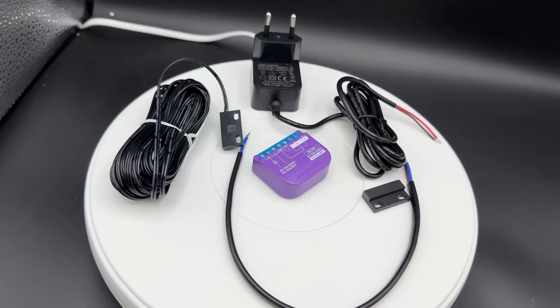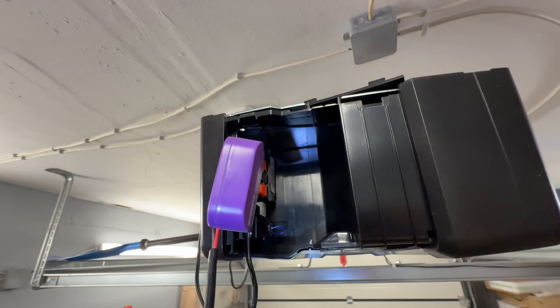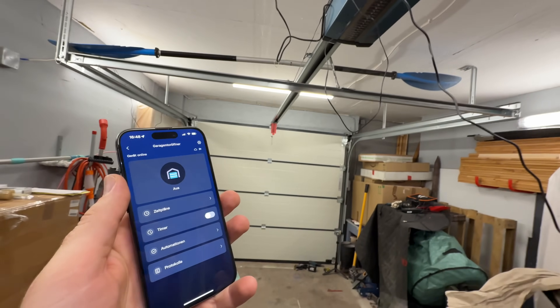We have multiple notifications, no hub is required for that. You can remote and check your garage — we control our garage door from anywhere with the SwitchBot app.